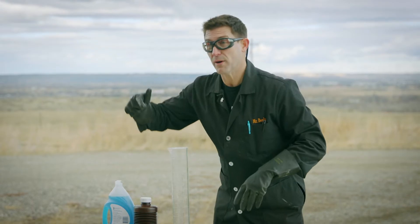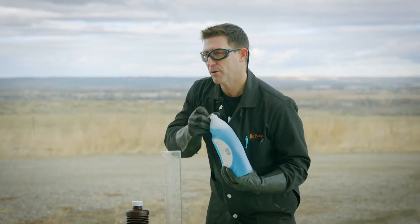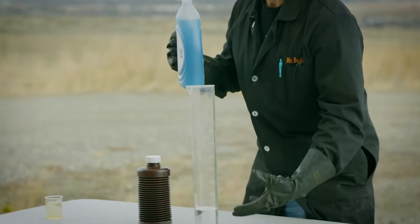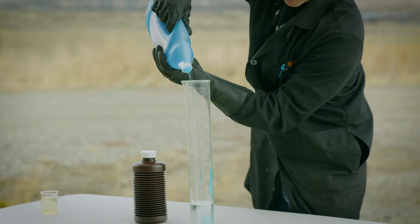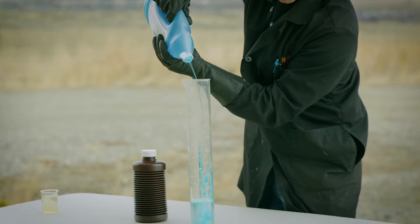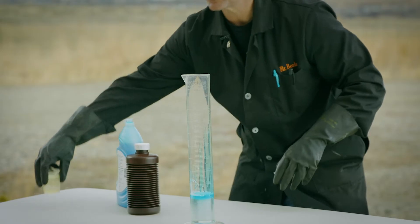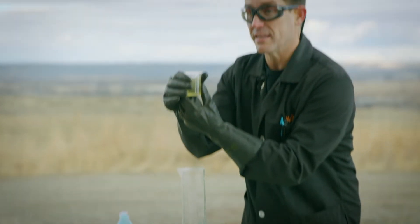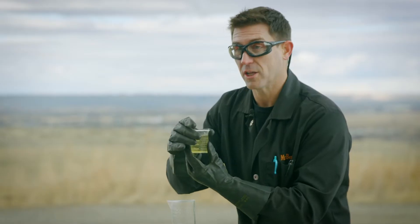We don't like it when it's slow — we want to speed it up. But before I speed it up, I'm going to add some soap, because when I add soap, we can really see this reaction take place. And what I'm going to use is something to speed it up. In science, something that speeds up or slows down a reaction is called a catalyst.